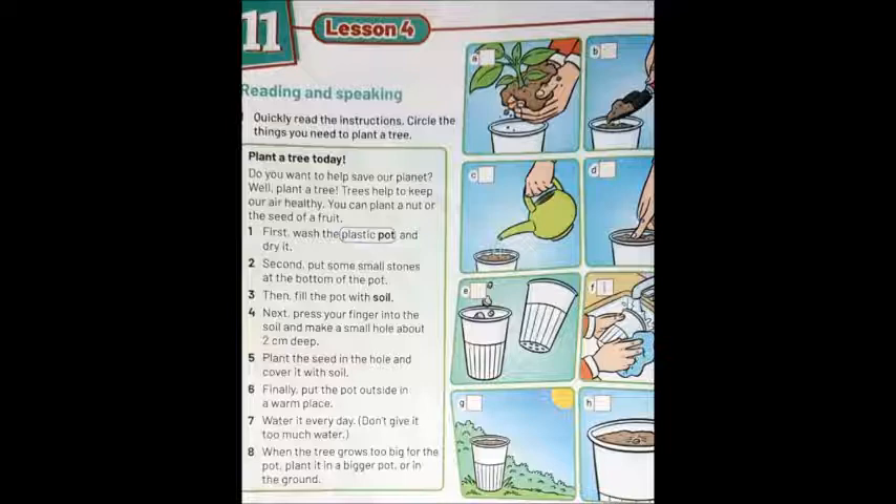So the things we need are: a plastic pot, small stones, soil, and of course a seed — بذرة.